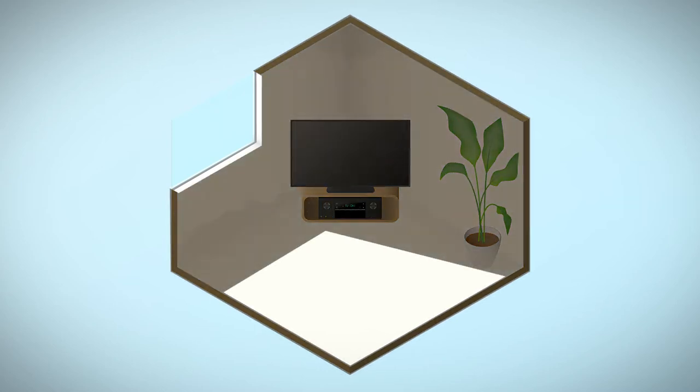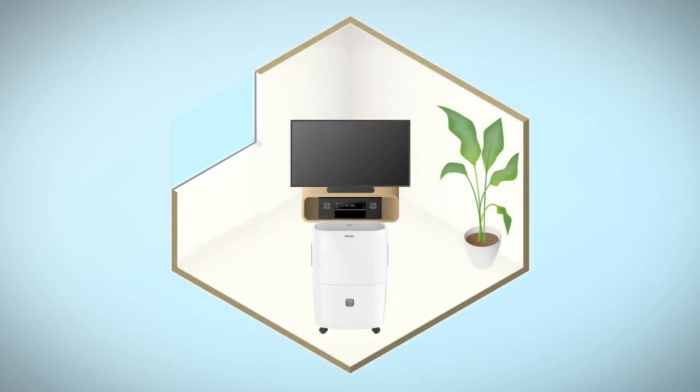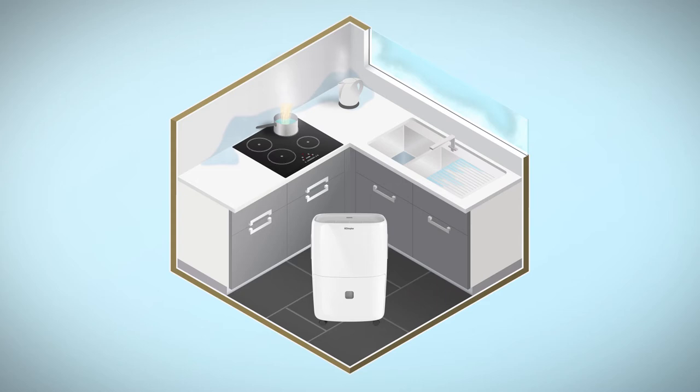Dimplex dehumidifiers remove dust, dirt and moisture from the air, making the environment less attractive to dust mites and other insects, and reducing the amount of moisture left to collect on cool surfaces, walls and windows.